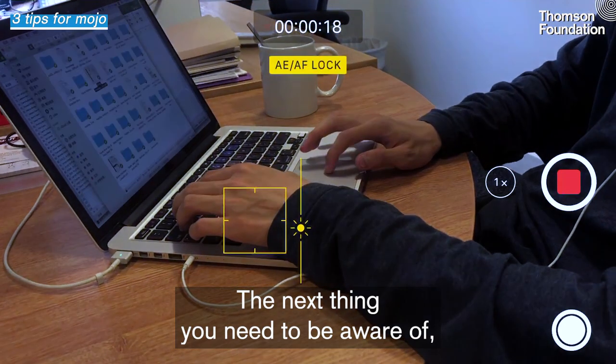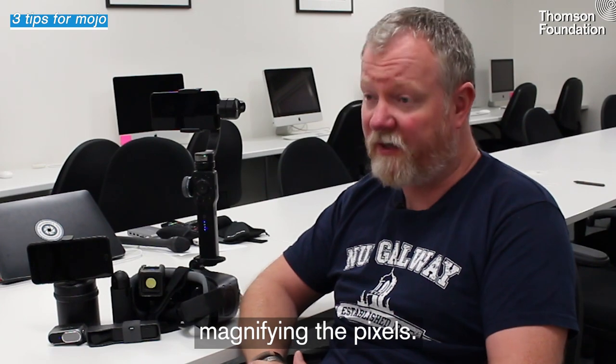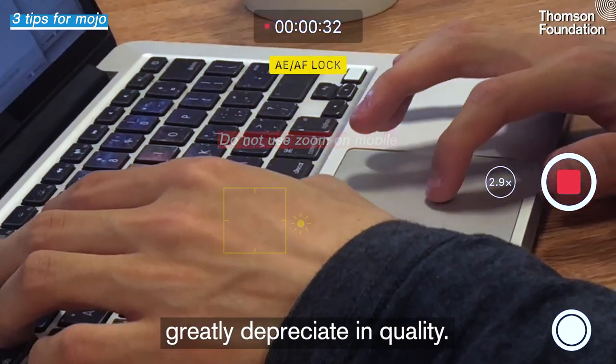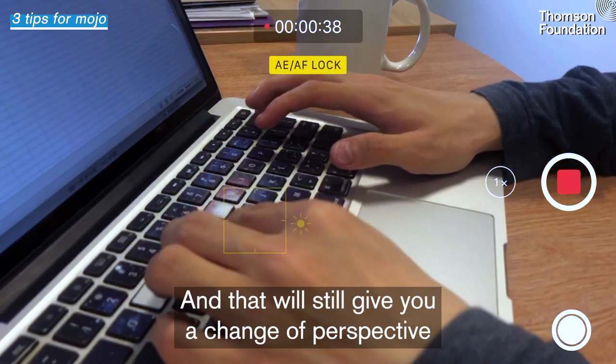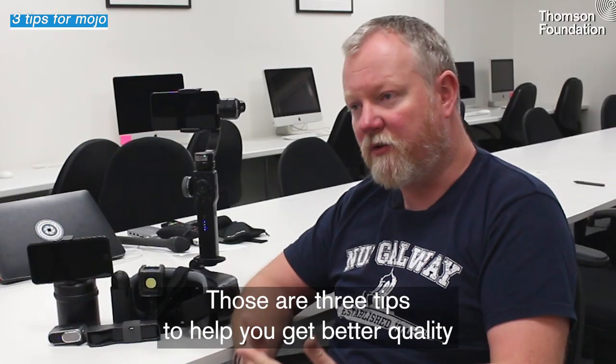The next thing you need to be aware of: you should try to avoid zooming. If you pinch to zoom, all you're doing is simply magnifying the pixels, and that basically means your shot is going to greatly depreciate in quality. You can always just move the phone closer to the subject, and that will still give you a change in perspective but it won't deteriorate the quality. So those are three tips to help you get better quality with your smartphone.